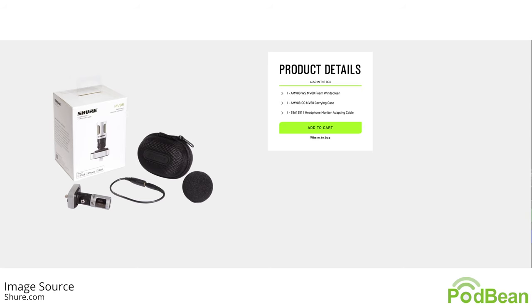So what's in the box? In the box for the MV88, you of course get the microphone — it'd be kind of weird if you didn't. You also get a microphone case and a foam windscreen. You also get an extension that you can use to plug in headphones for monitoring.